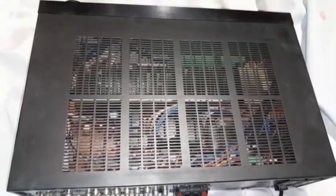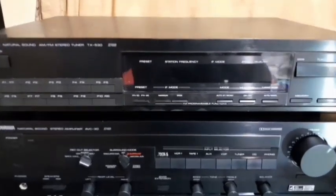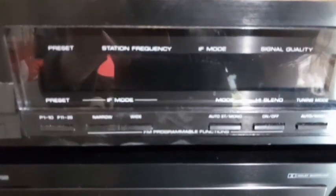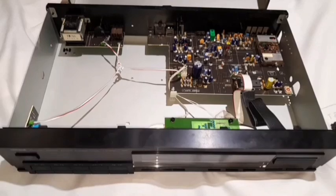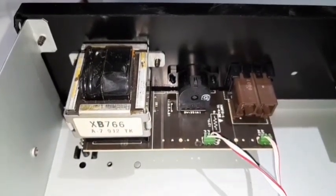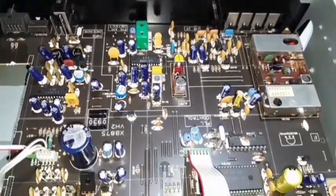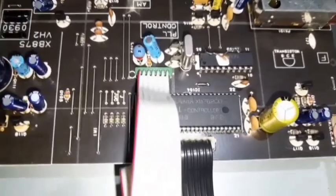Let's have a look at the matching tuner, the TX530 that came with the system, and look inside as well. It's looking pretty clean inside. That's the back of the front fascia, the on/off switch, the transformer, and the power board. This board is pretty easy to get to. I noticed a capacitor that looked a bit bulgy, so I ended up taking out the board.